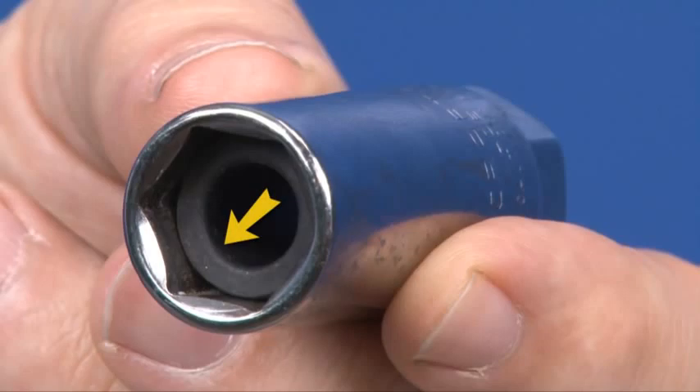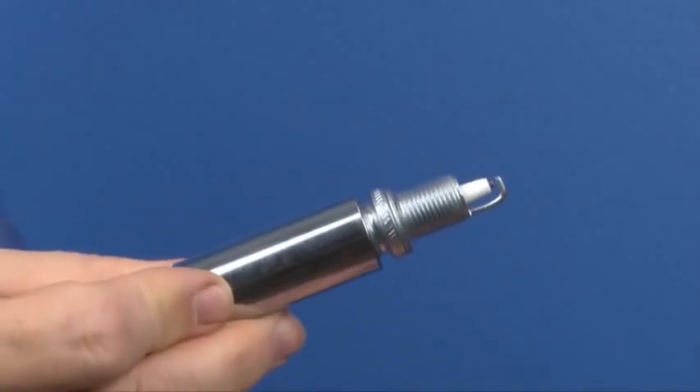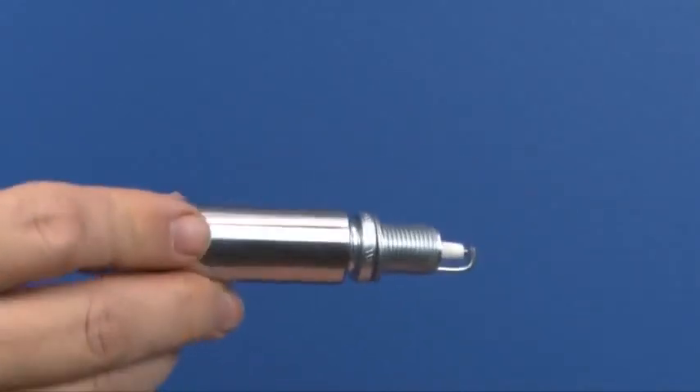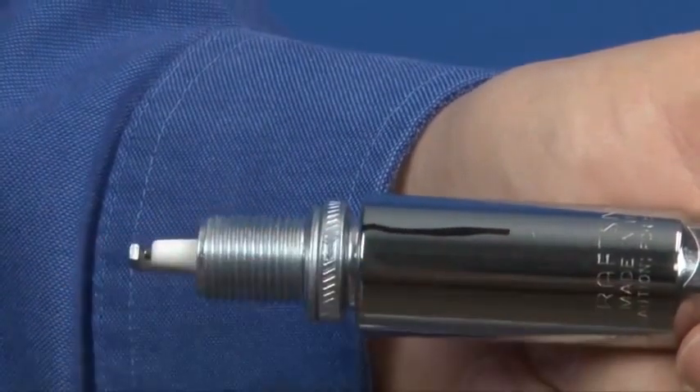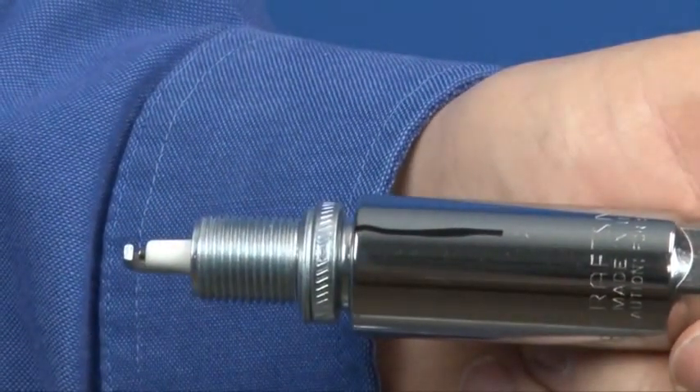Use a spark plug socket with a keeper inside. An ordinary deep socket will allow the spark plug to fall out, possibly damaging it. To keep track of spark plug orientation, you can also make a reference mark aligned with the electrode on the socket.